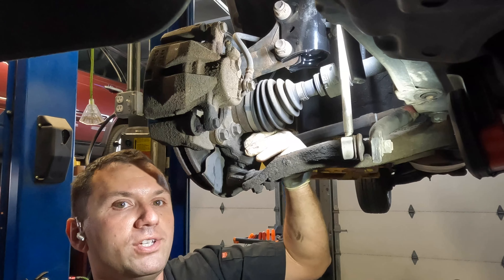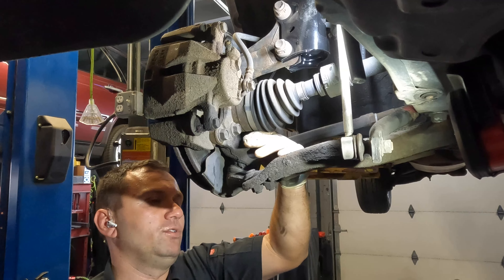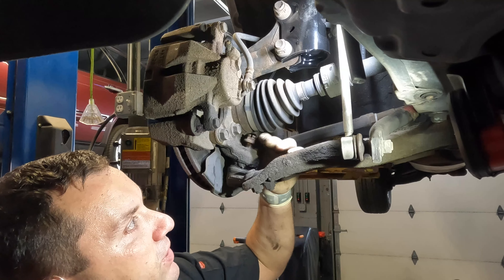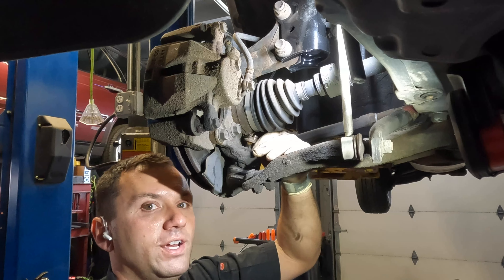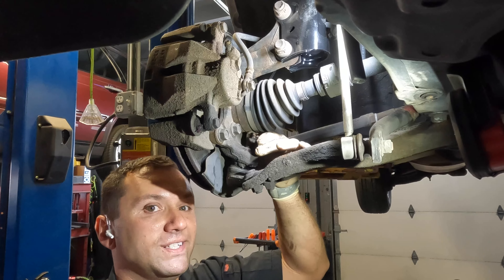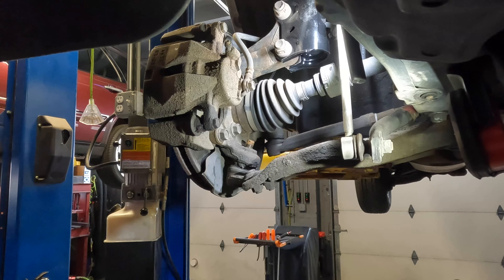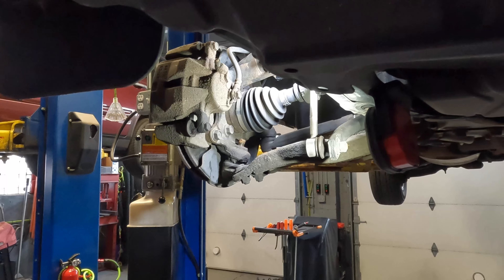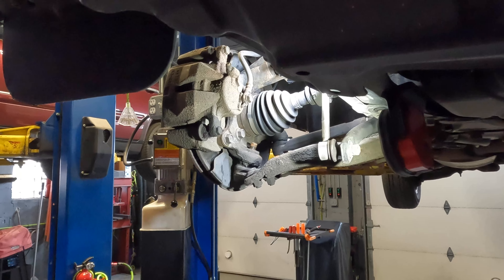Once you get to a certain point, try to take it off by hand. Typically, once they're broken loose and the bolt is about halfway off, you can just spin them off by hand. Now that we have that nut off, I went ahead and readjusted the camera.